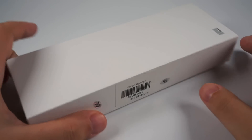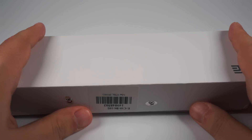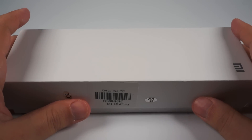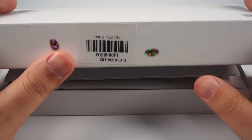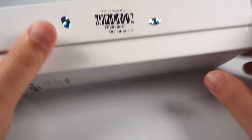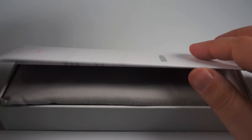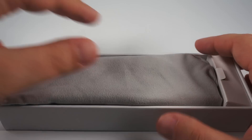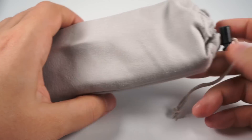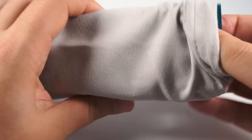The box is plain white. It doesn't use brown recycled paper like recent Xiaomi gear, and it doesn't have any elaborate graphics — just a logo, barcode, and small details on the back side. Inside the box there is a manual in Chinese and a pouch with the speaker itself. There is no USB cable, no charger, nothing absolutely — just the pouch and the speaker itself.